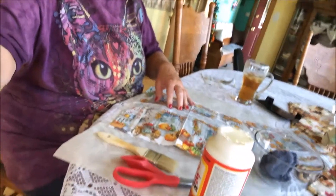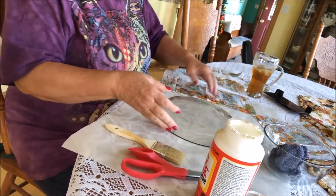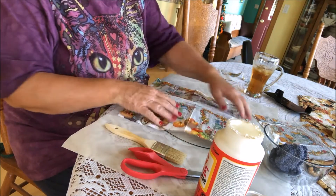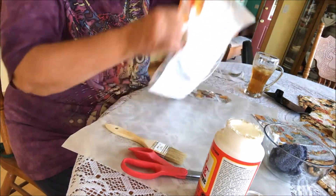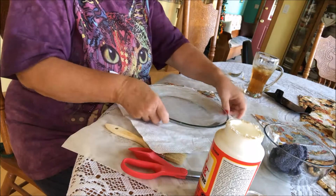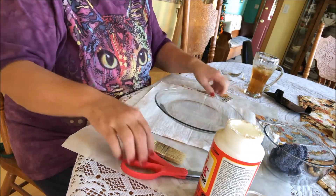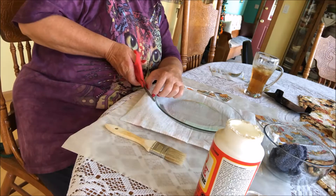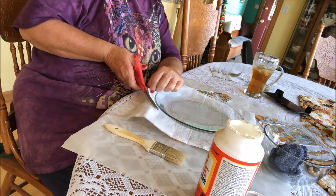We're going to trim — okay, now I'm bringing it down. You need to flip the plate upside down, and you're going to have to do some trimming here. I'm going to flip it around like this and just kind of wing it on what I need to cut off.